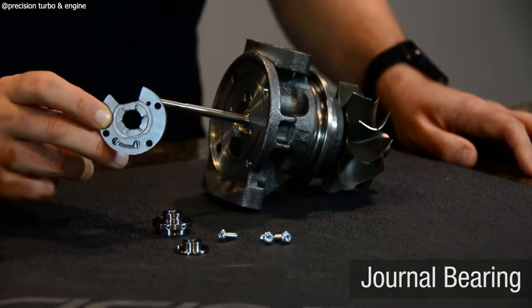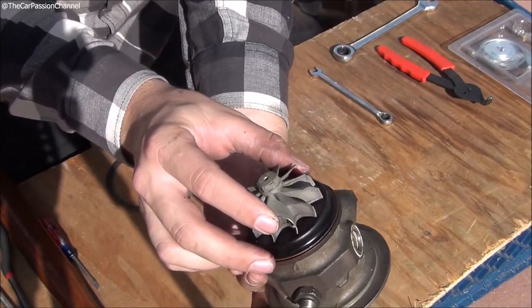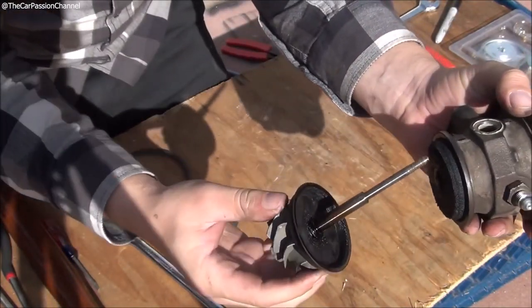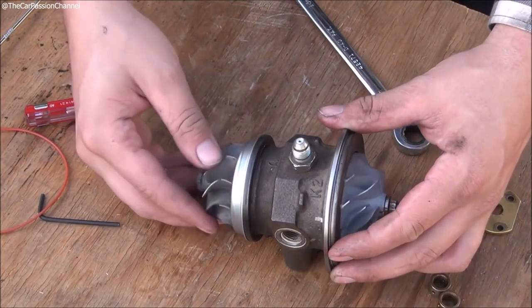The first one you probably have your eyes on is the journal bearing turbo. They're nice and cheap, easy to get into, and affordable. The journal bearing does not require an oil restrictor, which is one of the main differences when you're actually installing it into your car. It actually relies on oil pressure to help things expand inside, so everything rides on that film of oil — meaning oil pressure is very important. A journal bearing does not have the type of response or quick spool times that you might want.